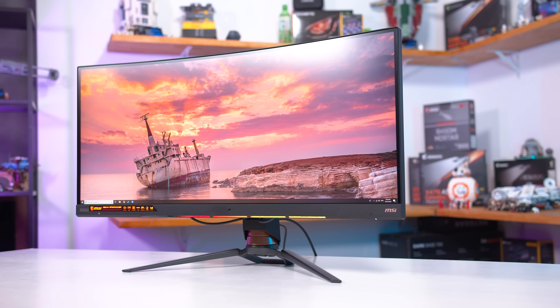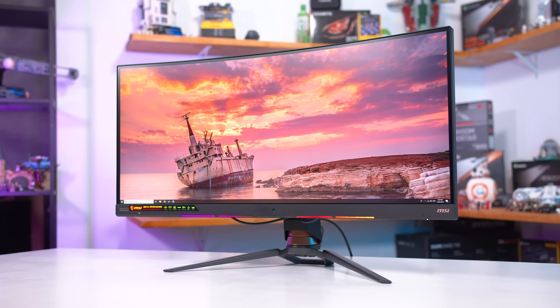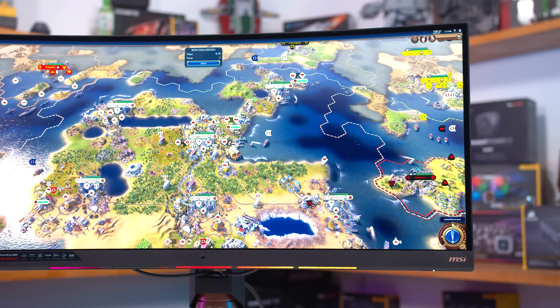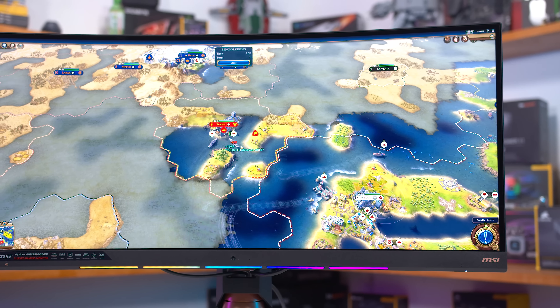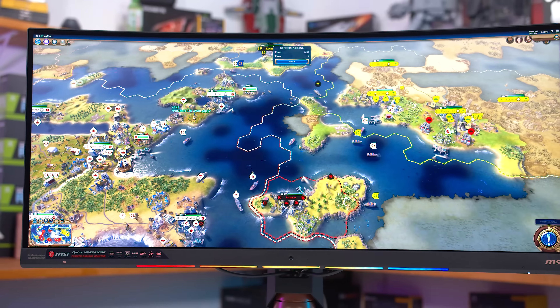Hopefully this will be interesting to at least some of you, and for the rest, it will be a good reference in case you want to see how things are done. Our monitor testing has been fine up until now — we cover most of the important stuff — but it wasn't really as in-depth as I wanted, especially in some areas. So quite a few months ago, I started work on a whole new display testing suite, version 2.0 or something like that.